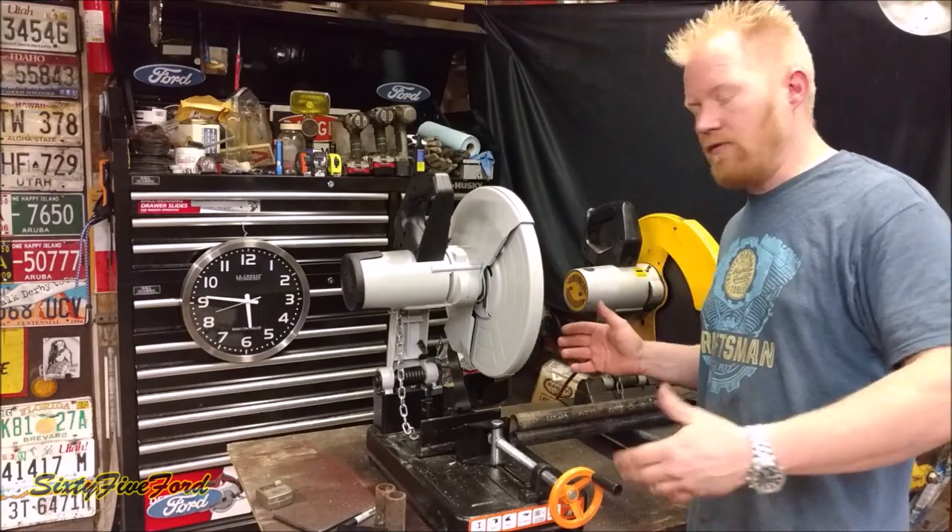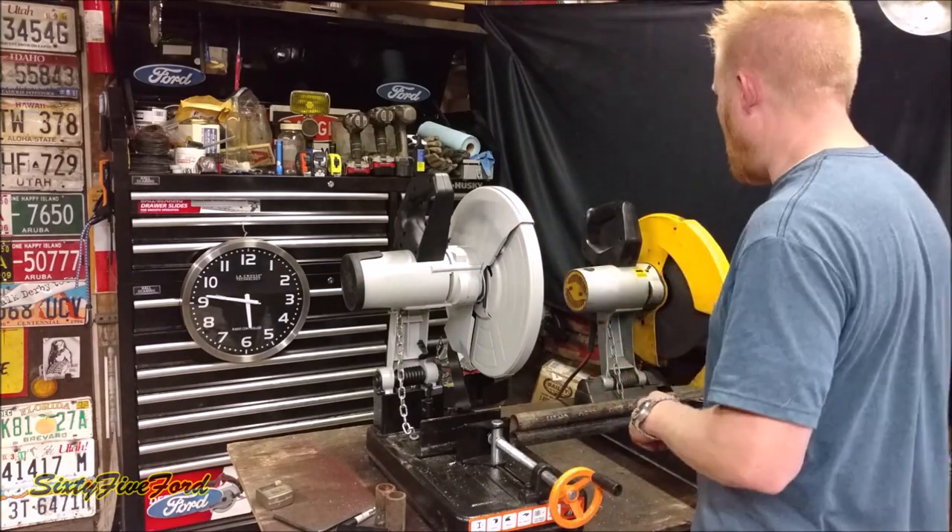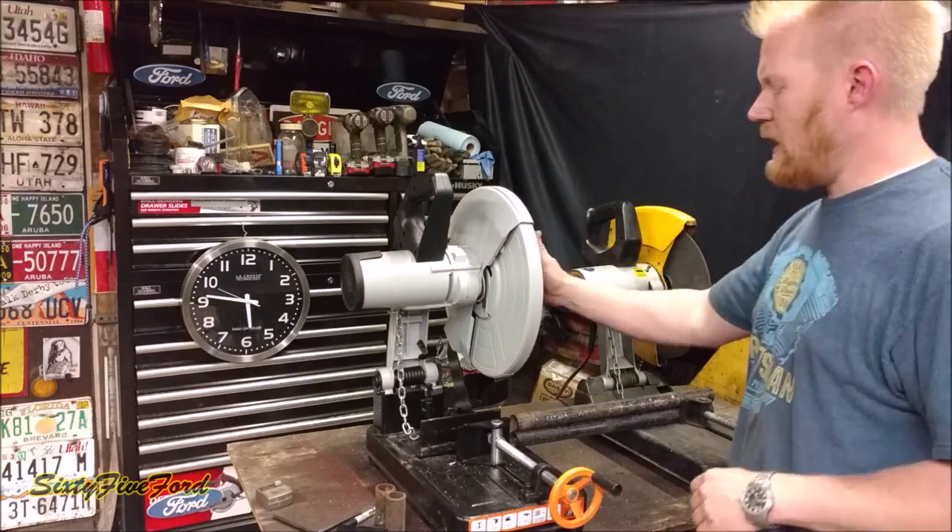But why am I comparing two completely different saws? Because they're at the same price point. Both of these are roughly $200 — this one is by DeWalt and this one is by a company called Evolution.